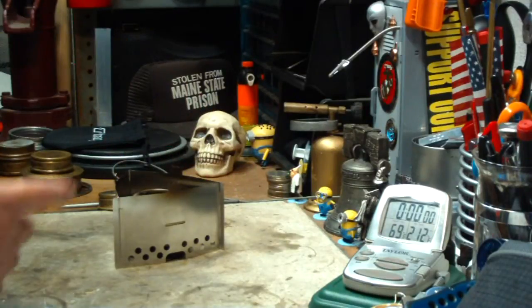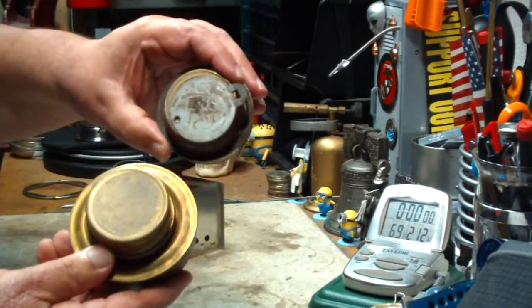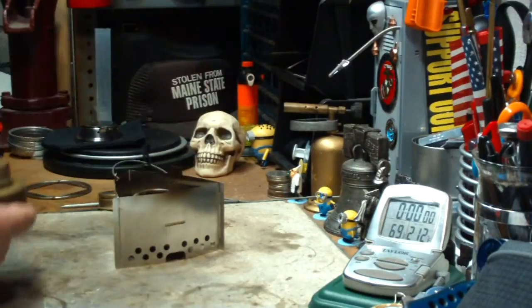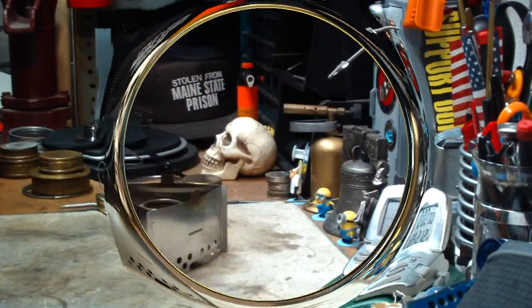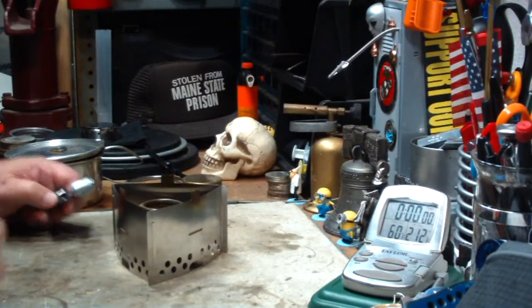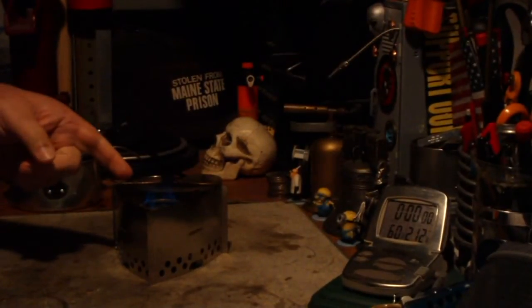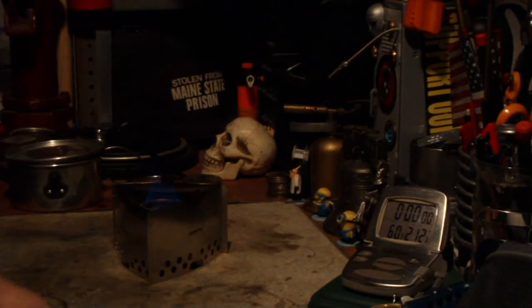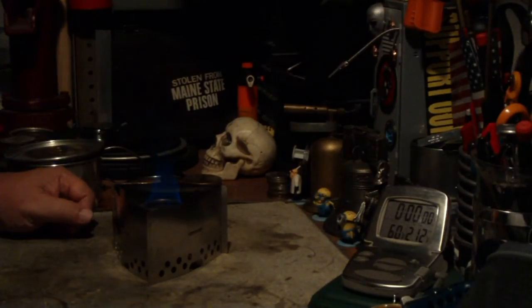So what I'm going to do today is a boil test to see how the military size burner compares to the mini burner. As you can see, there's quite a bit of difference in size. I've got my water prepped — two cups of water starting at 60 degrees. This is filled up about two-thirds full. Room temperature is 68 degrees, 59% humidity. It's cloudy and breezy out.